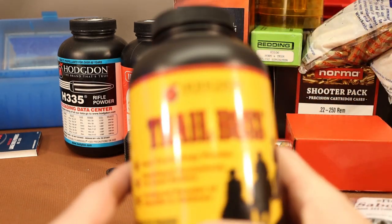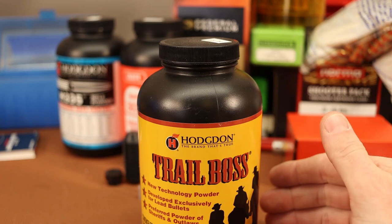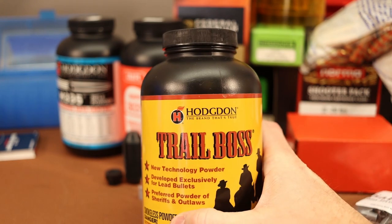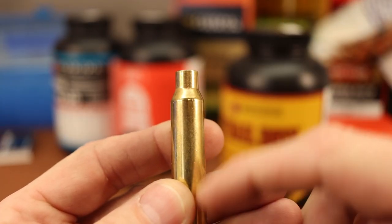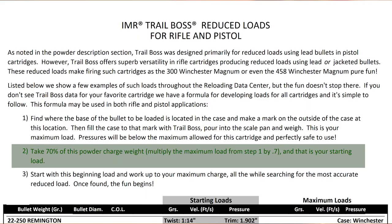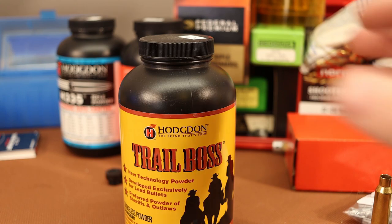Another powder I want to try is Hodgdon Trail Boss. After reading so much about crappy accuracy, I was wondering if a really fast powder with a reduced load might produce some usable accuracy. The good thing about Trail Boss is Hodgdon has a method: fill the case full of Trail Boss to 100% case fill — that's your max charge. Back it down to 70% for a starting load. So from 70 to 100% case fill with Trail Boss is safe in just about anything. We're going to try a big case full of Trail Boss and see if it gives better accuracy.